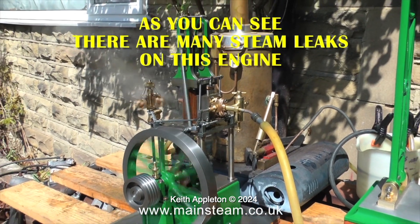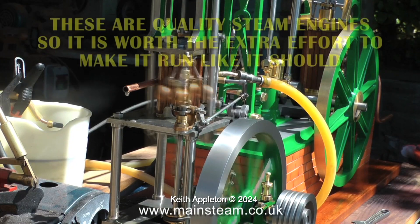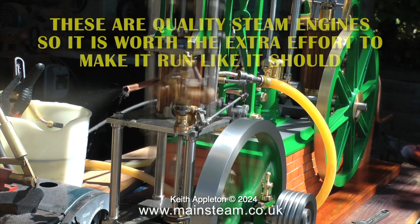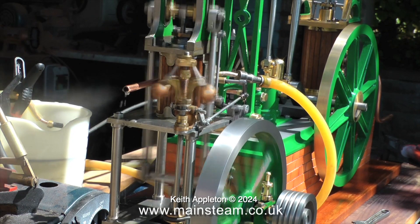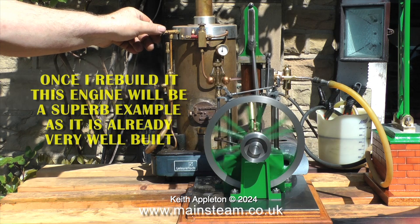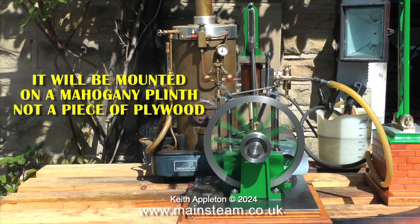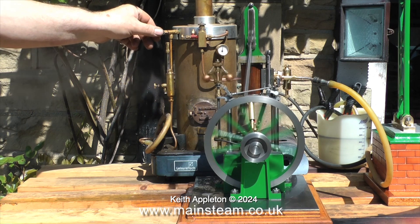As you can see, there are many steam leaks on this engine. These are quality steam engines, so it is worth the extra effort to make it run like it should. Once I rebuild it, this engine will be a superb example as it is already very well built. It will be mounted on a mahogany plinth, not a piece of plywood.